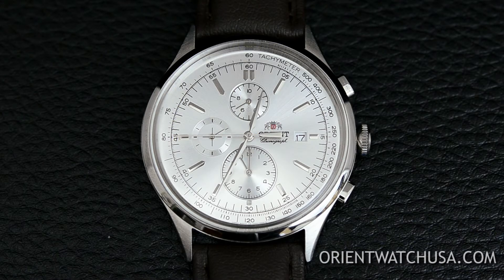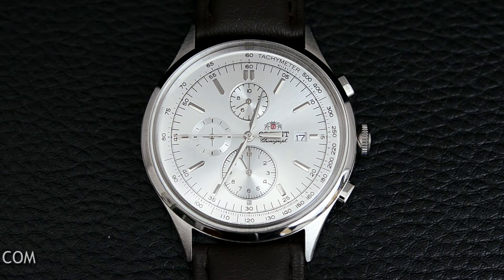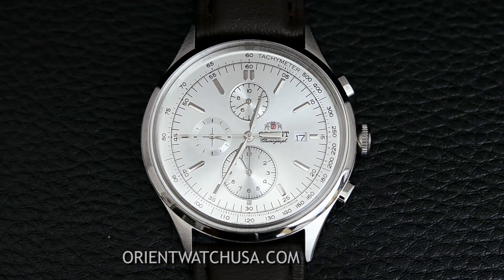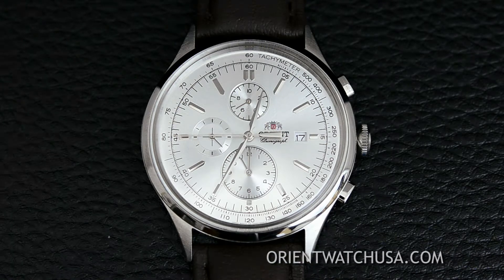Hey folks, it's Kevin with OrientWatchUSA.com and today I'm going to show you how to adjust the sub dials under a chronograph. Sometimes the hands can get a little out of whack, but it's a very simple and easy fix to get them all lined up properly.